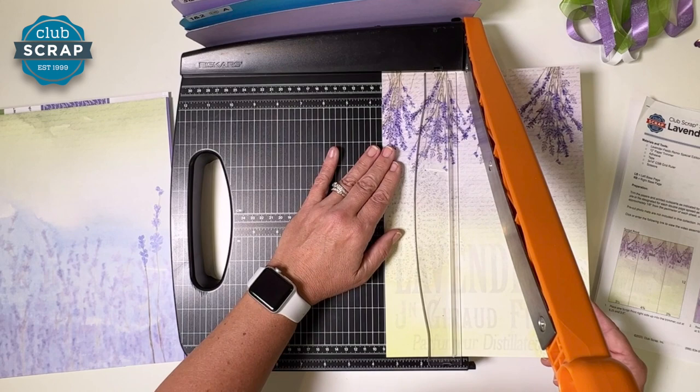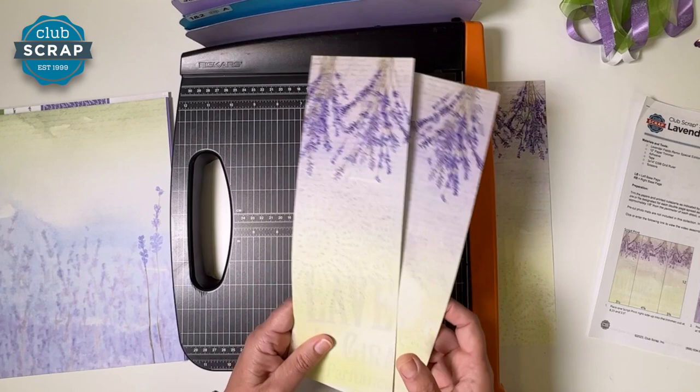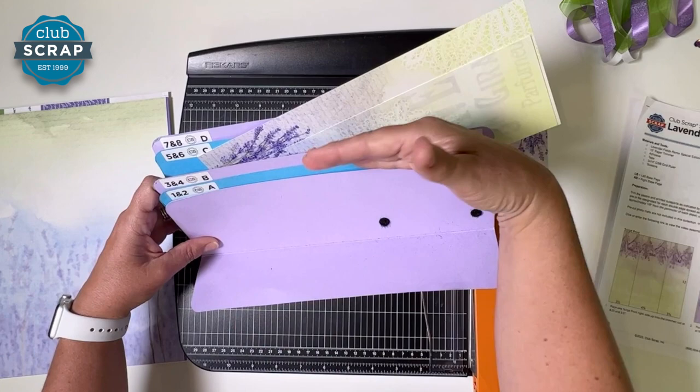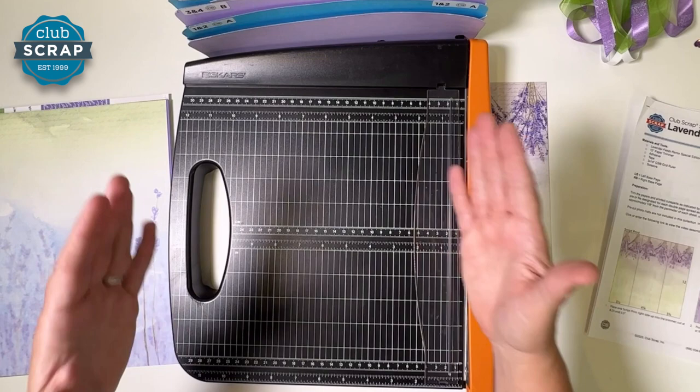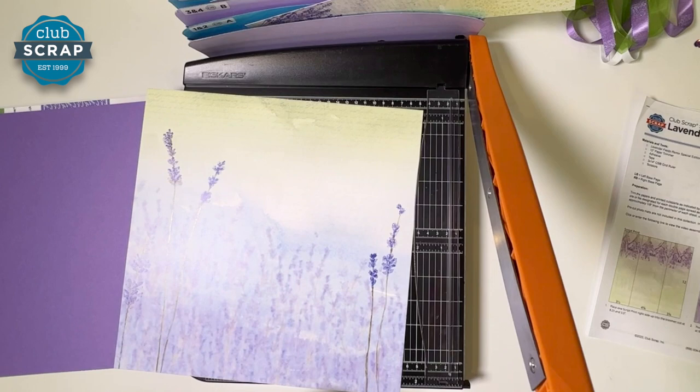Now lift that blade and slide down to three and a half. Stabilize on the clear bar once again. You now have the piece you just made and the one that fell — both of those are used in layouts five and six. When filing a 12-inch piece, go at an angle into the pocket so you can still see the number. The pocket's only 12 inches wide and so is the paper, so don't just try to shove it in. The first piece that fell goes in pocket one and two.